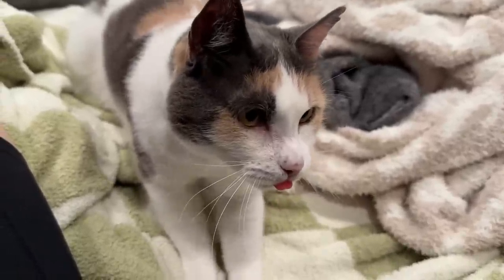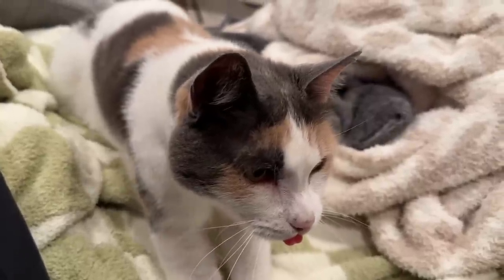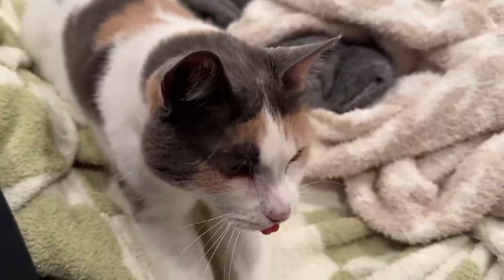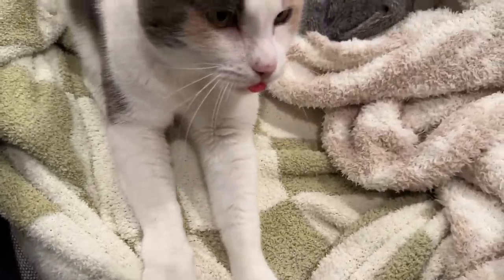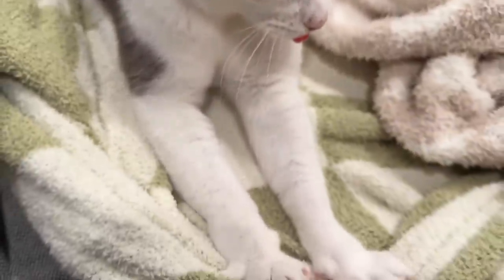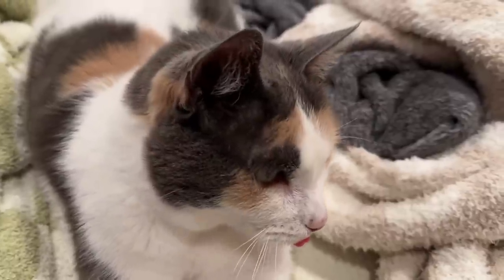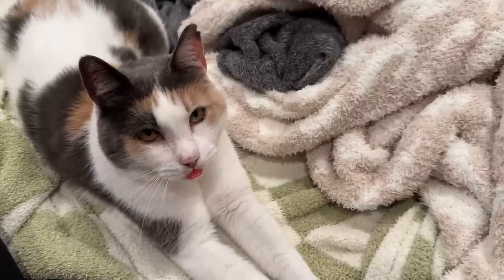Little Tony is making biscuits with her tongue sticking out! I've never met a cat who sticks out her tongue so much. She's so cute — look at her little biscuits, and you can hear her purring too.